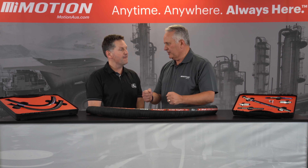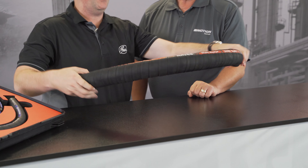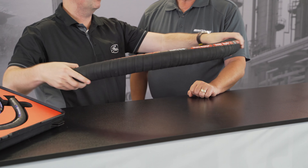Spectacular. Let's talk about flexibility, because we know that's really important. A lot of these hoses in these sort of ranges or doing those sort of applications are very stiff, but if I pick this one up you'll see how flexible it is. It's really, really flexible.